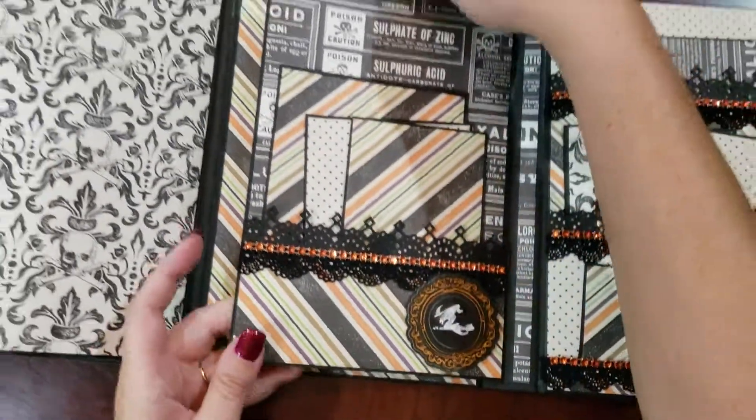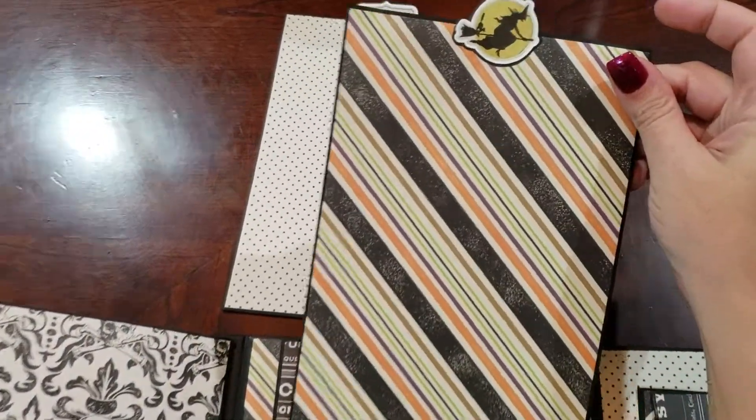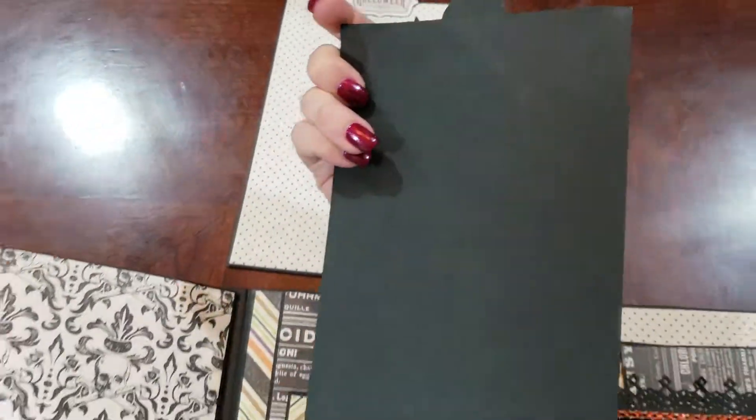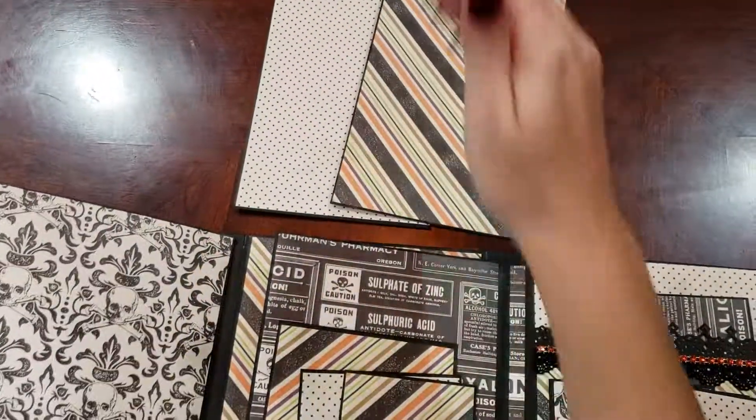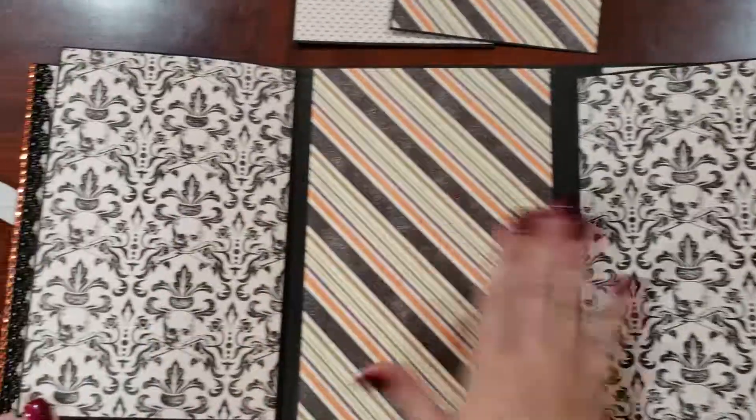And a top-loading photomat. Black on the back. And then you have three places here.